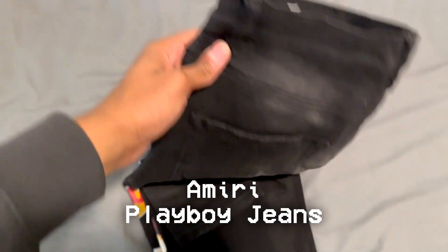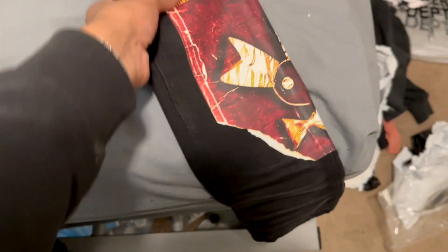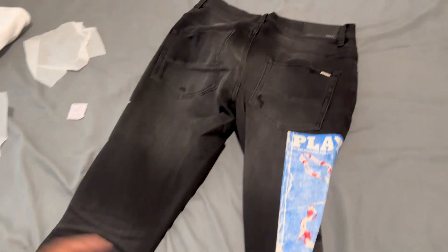Now let me show you what everybody's been asking for. Playboy — I think light wash, all black jeans right here, size 32. As y'all could see, it says Playboy — Playboy magazine. It has the size tags right here, size 32. Let me show you the back. These feel so good, bro — actually feel nice and stretchy. Right there it says Amiri. Pay attention to the details — it says Amiri right here. You just have to angle it.